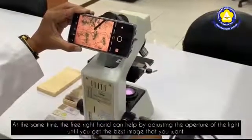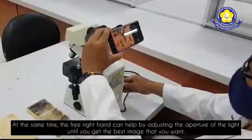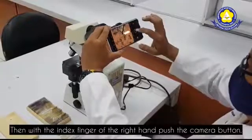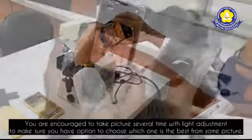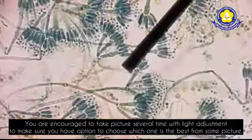At the same time, the free right hand can help by adjusting the aperture of the light until you get the best image you want. Then with the index finger of the right hand, push the camera button. You are encouraged to take pictures several times with light adjustment to make sure you have options to choose which one is best.